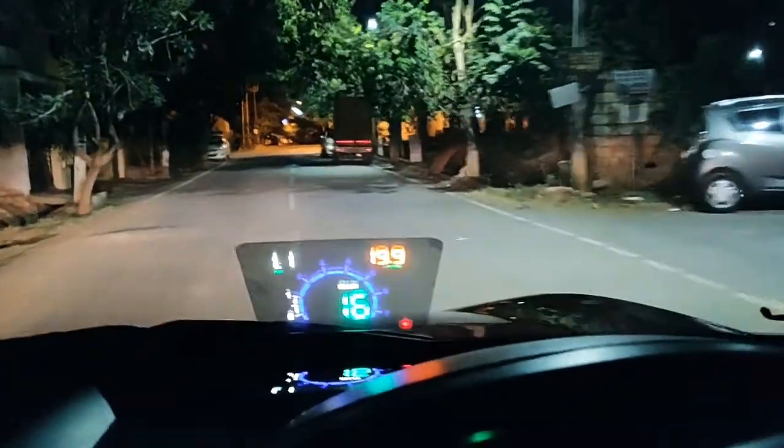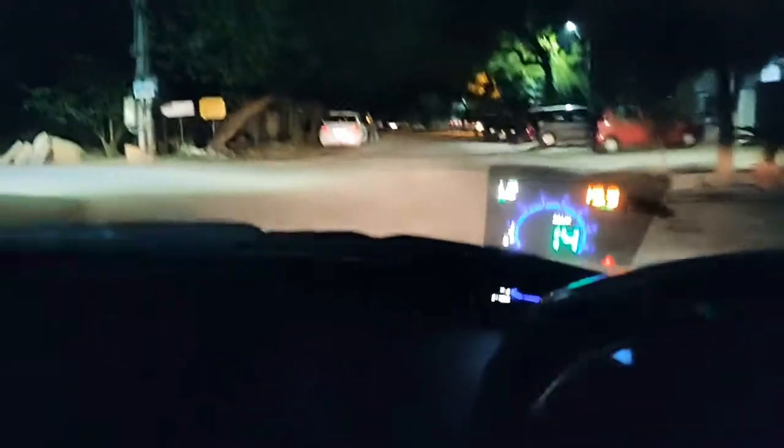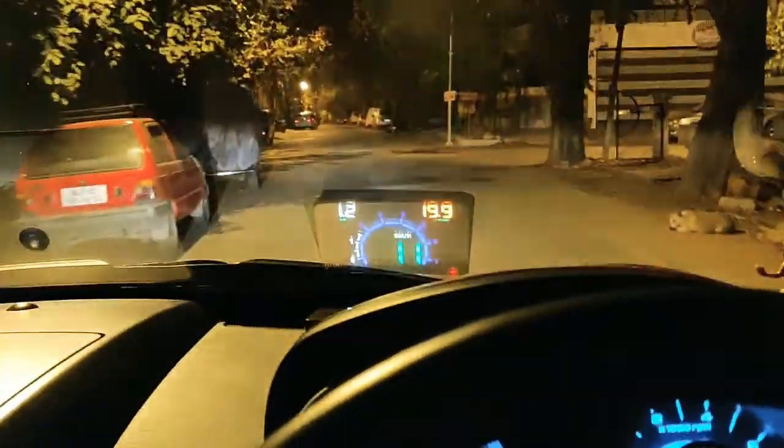It may not look very clear on camera, but the numbers are looking fine. The left number is the distance — it shows 1.1 kilometers driven. The right number is fuel consumption — it says 19.9 liters per 100 kilometers, which is totally off and wrong. The speedometer and RPM numbers are fine though.